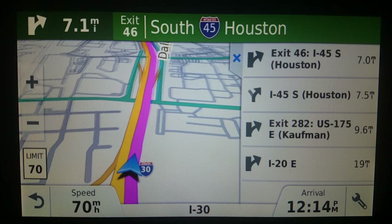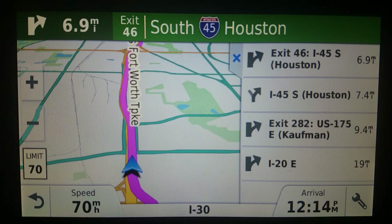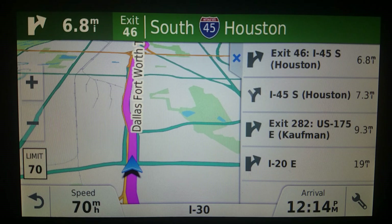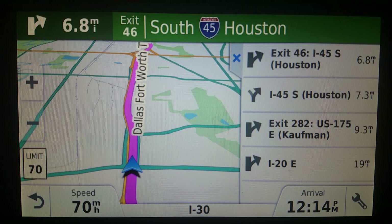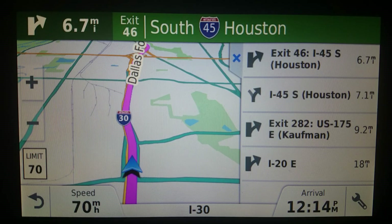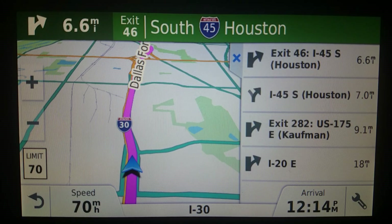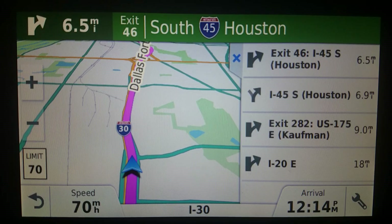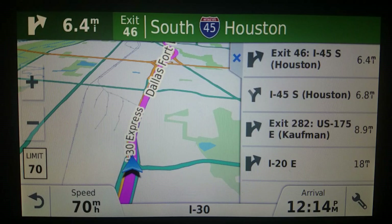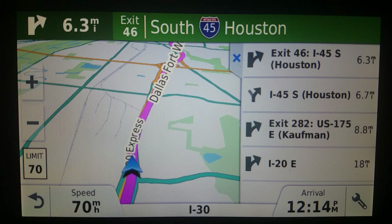TomTom had Amigo and GO — TomTom GO was the paid one, TomTom Amigo was the free one. Amigo is gone and now it's just TomTom Maps and Traffic, which is what Amigo turned into. It's got a new icon and users are already complaining that the overlay mode in Android Auto doesn't work. I haven't tested this because I don't have Android Auto — I have an older car.